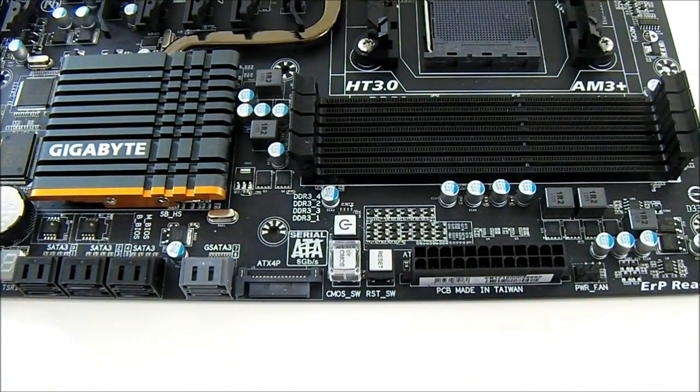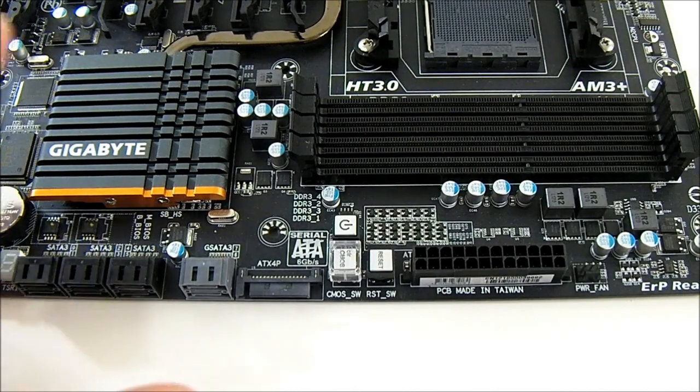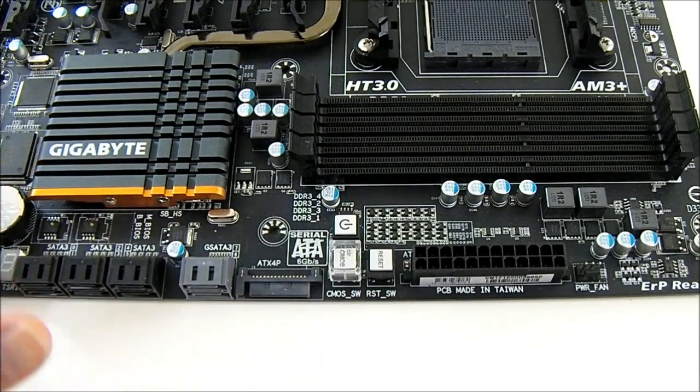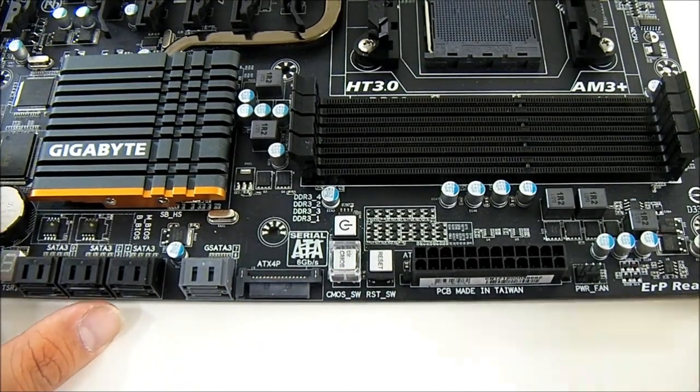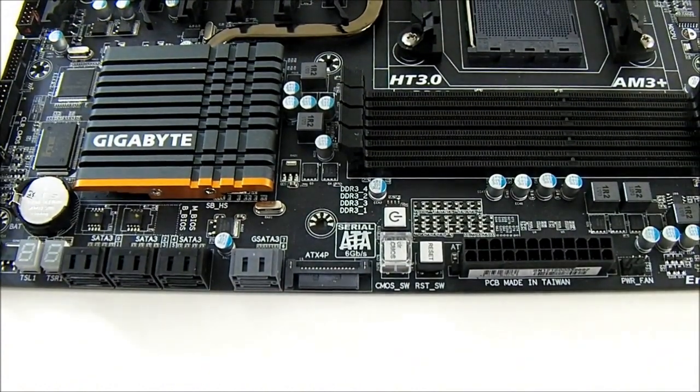From my experience, moving from a Phenom II to an FX processor, you should definitely clear CMOS on a Gigabyte motherboard. However, if moving from FX to a 1090T or other Phenom II, you don't need to clear the CMOS — it will boot automatically and you can just reset it in the BIOS, though it may depend on the BIOS version.